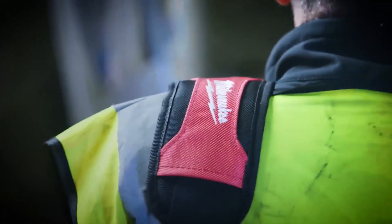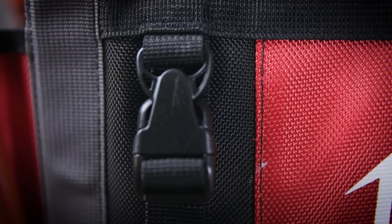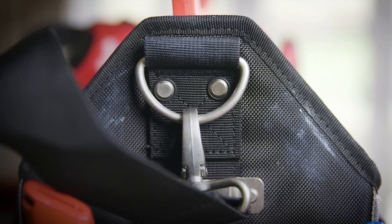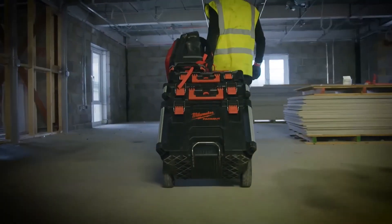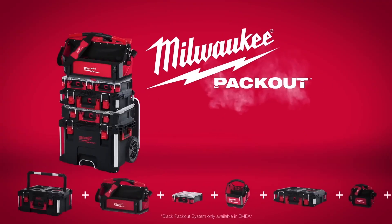16 ATD ballistic material and all metal hardware maximize the durability of these totes. Total modularity gives you the freedom to customize your Packout system the way you want. Milwaukee Packout, the industry's most versatile and durable modular storage system.